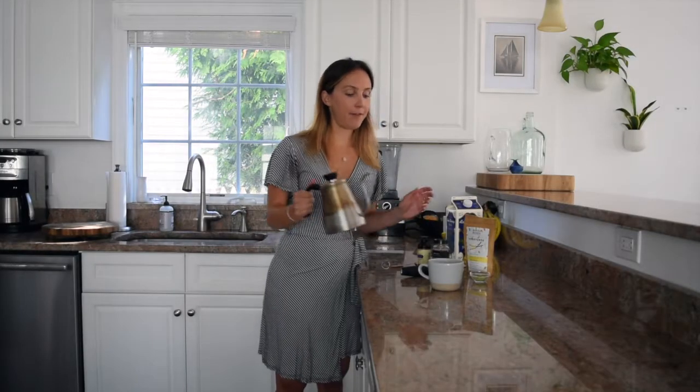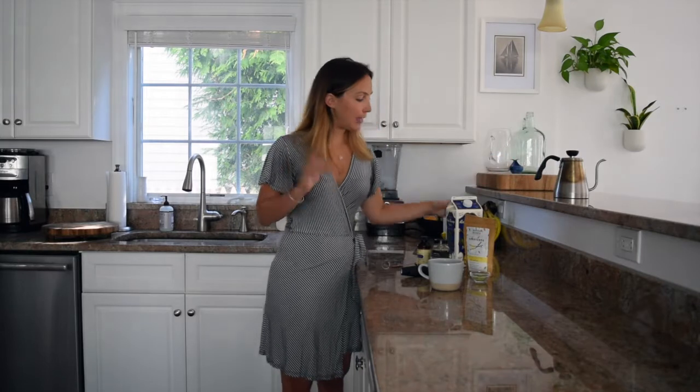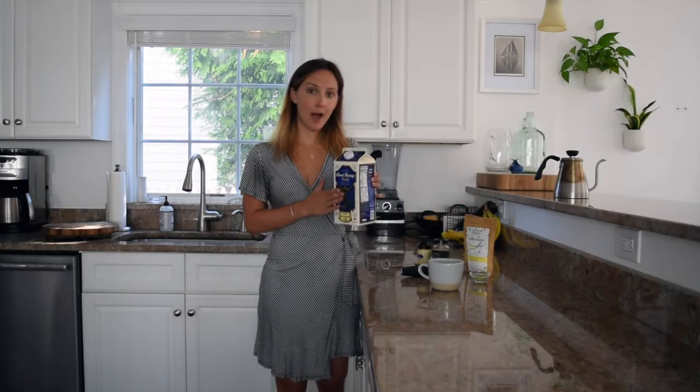Once the water's boiled, I fill up about three-quarters of the cup with my boiling water, and then the rest I'll use unsweetened almond milk.